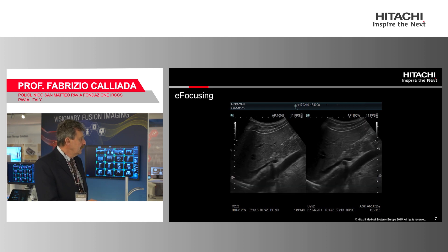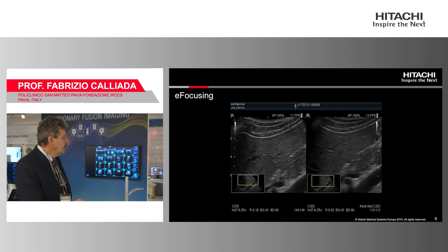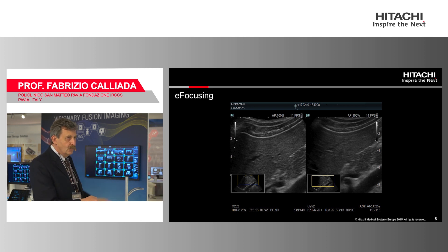Another case: a 'banana peel' aorta with the right renal artery. Look at the superficial tissue on the non-focalized image compared to the traditionally focalized image. And in zoom, you can really see the difference between the two — the superficial tissue is clearly better resolved with e-focusing than with traditional focalization.